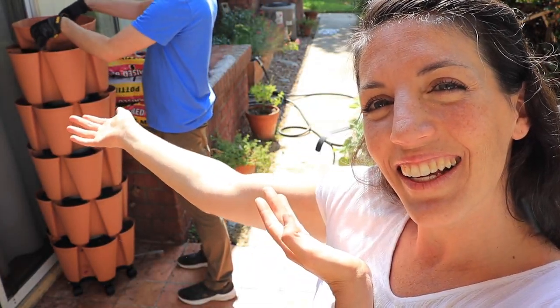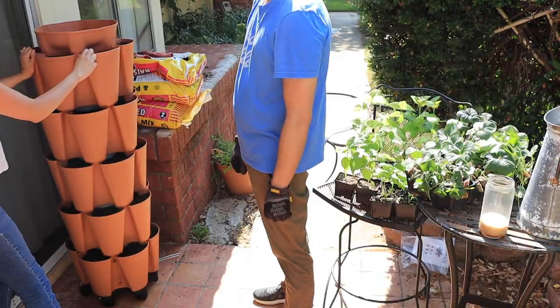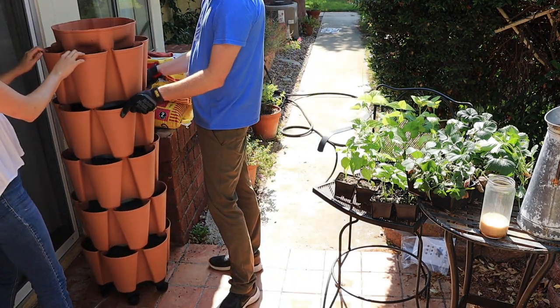Ta-da! We did it. I'm so excited. It's getting hot so we're going to try and work in the shade, but I want to show you how easy it is to move on the mover. That is so nice — oh my gosh, that's amazing.